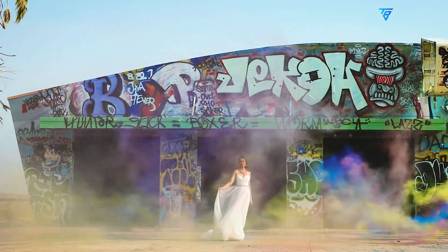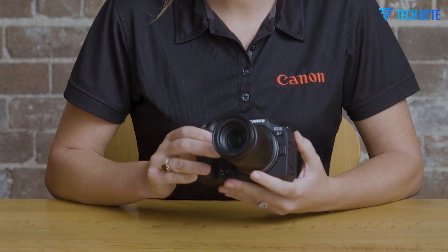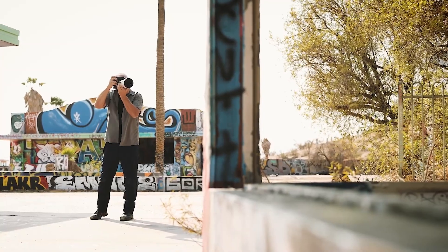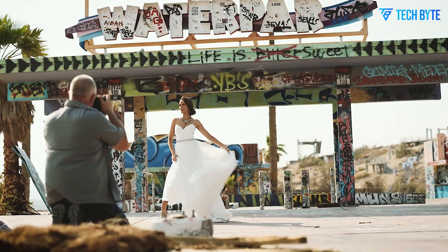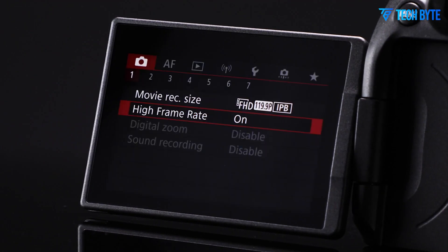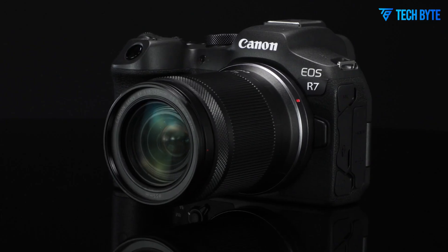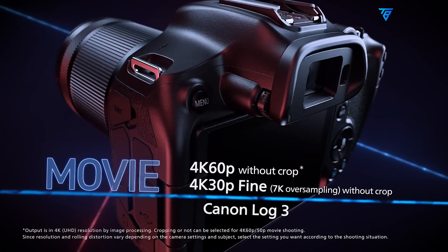Autofocus is another area where the Canon R7 II is poised to shine. Canon's Dual Pixel CMOS AF2 system is already considered one of the best on the market, but the R7 II is expected to take things to the next level with an upgraded AI-driven system similar to models like the EOS R5 and R3. This means better recognition and tracking of animals, vehicles, and human subjects, even in low-light conditions or busy backgrounds. Enhanced eye detection and full-frame real-time tracking are expected, allowing the Canon R7 II to effortlessly lock on to fast-moving subjects with greater precision — especially valuable for sports arenas or wildlife reserves.